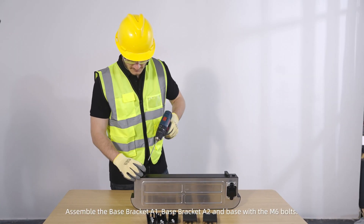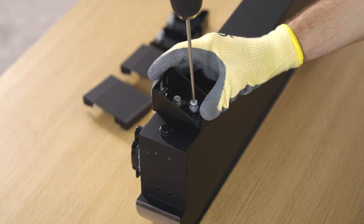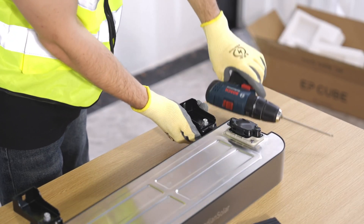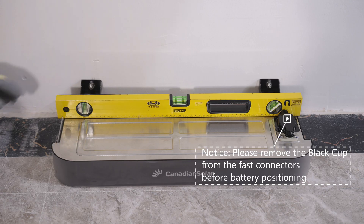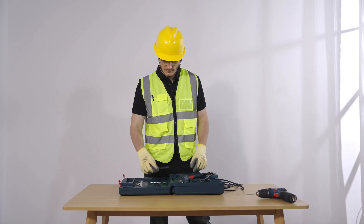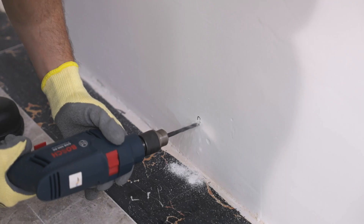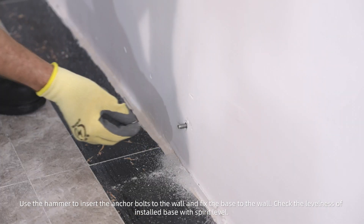Assemble the base bracket A1, base bracket A2, and base with the M6 bolts. Position the base bracket A2 on the wall and mark the mounting hole positions. Use an appropriate drilling machine with a drill bit of M6 to M8 to drill through the concrete wall. Use a hammer to insert the anchor bolts into the wall and fix the base to the wall. Check the levelness of the installed base with a spirit level.